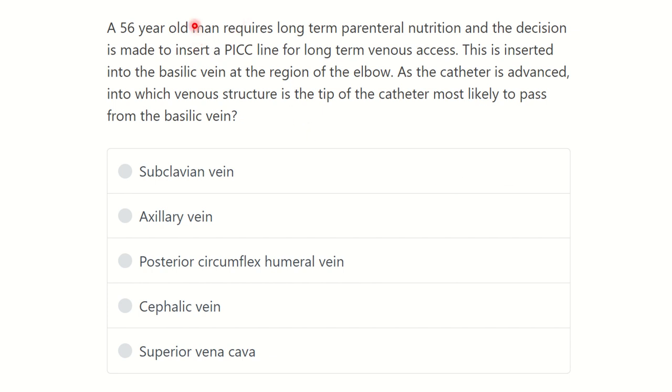Here is the question. A 56-year-old man requires long-term parenteral nutrition and the decision is made to insert a PICC line for long-term venous access. This is inserted into the basilic vein at the region of the elbow. As the catheter is advanced, into which venous structure is the tip of the catheter most likely to pass from the basilic vein?